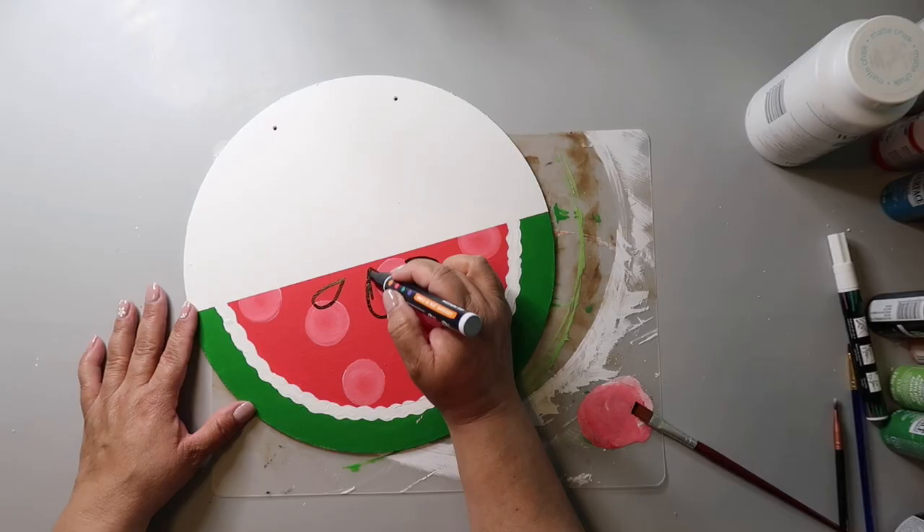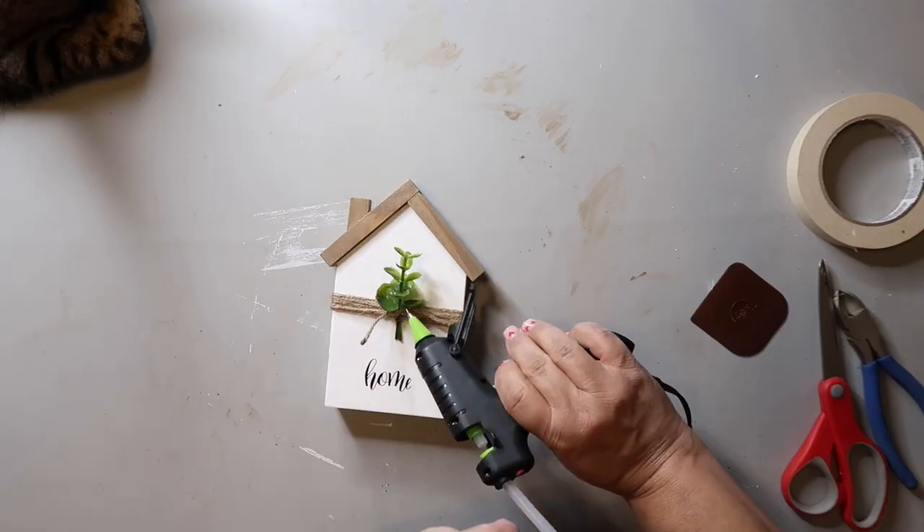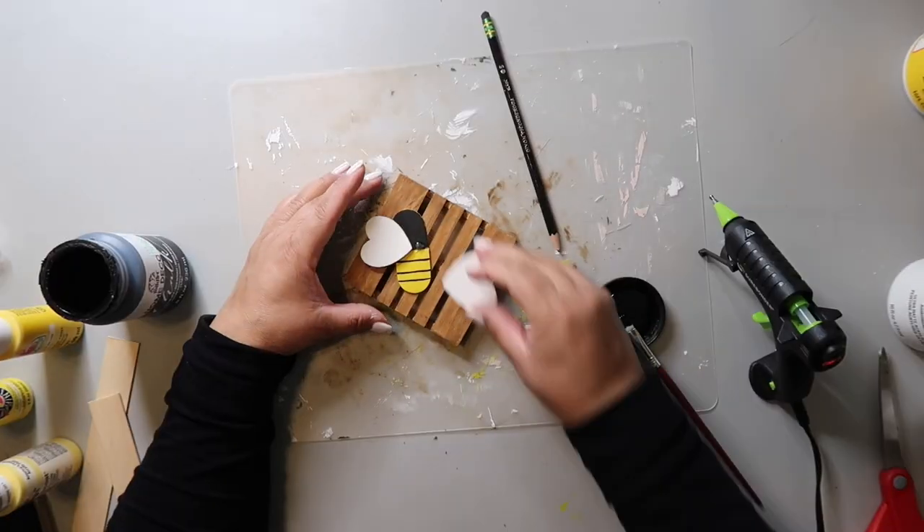On this channel, I love to share easy DIYs and budget home decor. And if we haven't met yet, my name is Lisa and this is Our Grey House.